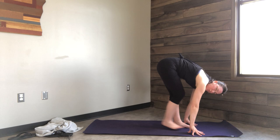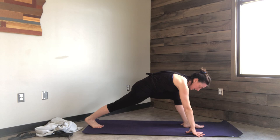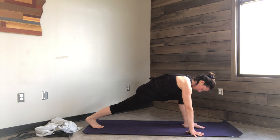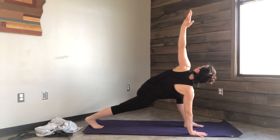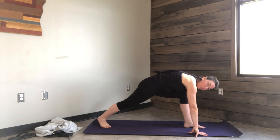From here, take your right leg back behind you for a runner's lunge. Your knee is over your ankle, your back leg is straight — or if this is no good, drop your knee down to the floor. Plant your right hand on the ground — so left foot, right hand — and send your left hand to the sky. Draw that hand back down, bring your right foot a little bit closer, and stand all the way up.